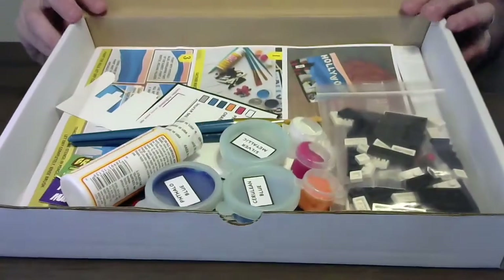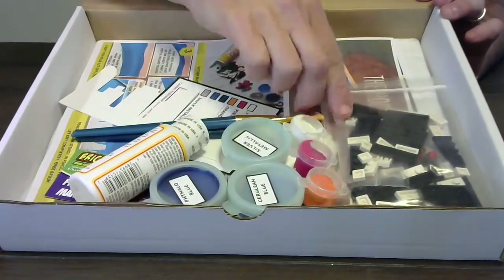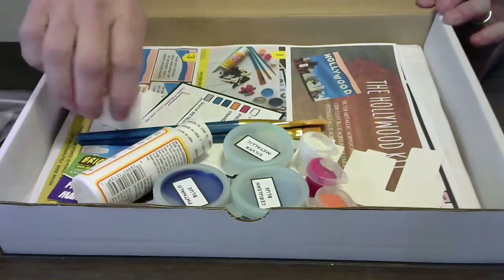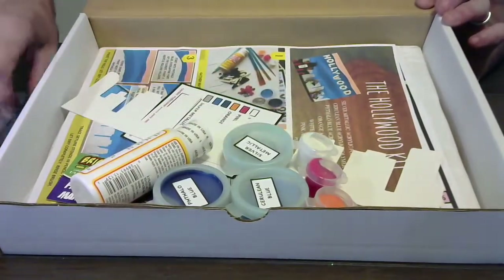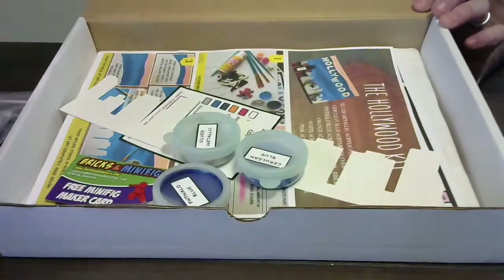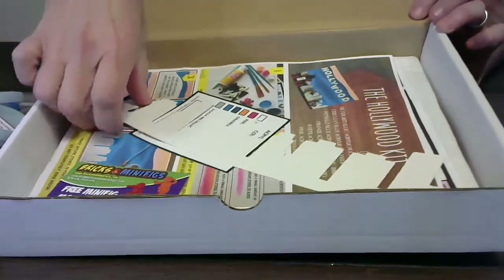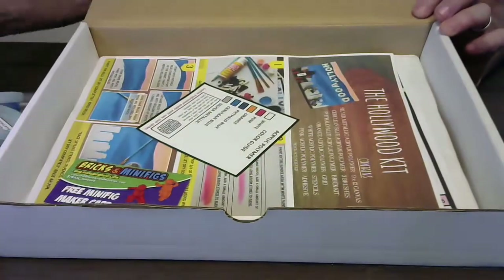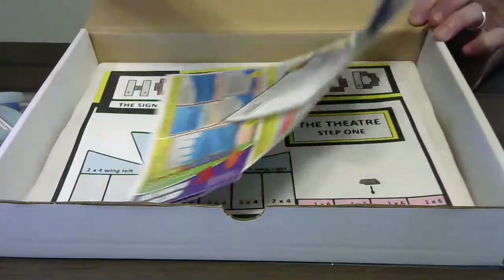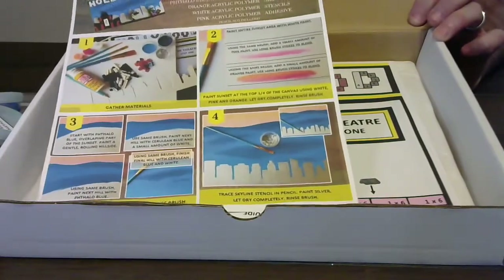Inside, you're going to find the paint, all the colors that you're going to need. You're going to find the bricks to make the artwork on the front. You're going to find brushes and glue. And then you're going to find very easy to follow instructions and templates. All of this is designed so that anybody can successfully create a beautiful masterpiece at home.